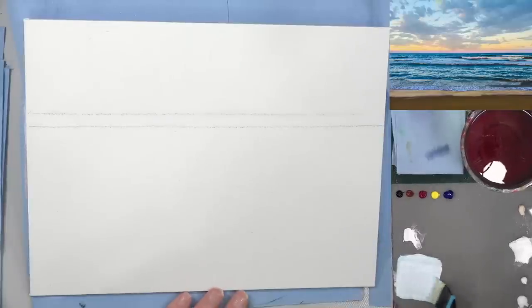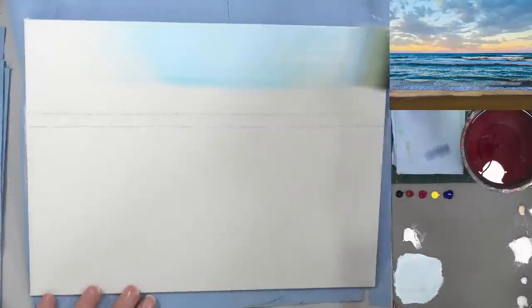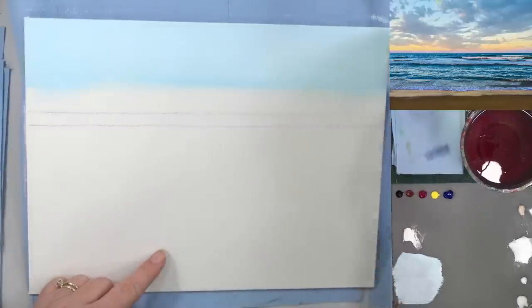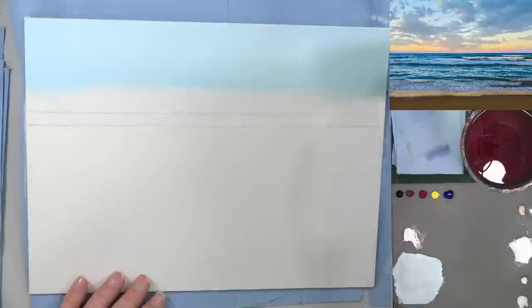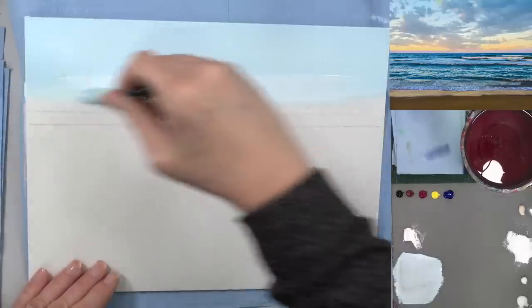I'm just adding just the tiniest little corner of phthalo blue — it tends to be super strong. Even just that little bit changes my white dramatically, so start out with a good amount of white. Don't try to add your white to your blue because you're never going to get it light enough. I'm going across with a large brush — this is a two-inch aspen flat mottler. Down toward the middle I'm going to transition to just white because it's going to go to yellow and I don't want the blue and yellow to meet and turn green.